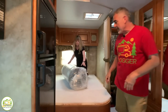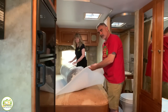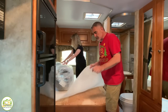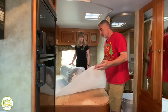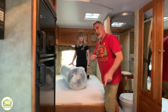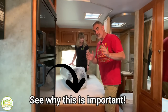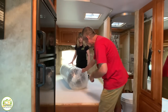You might notice we have a whitish pad laying down on the bed. This is a pad that goes between your mattress and the plywood underneath, and it's used to keep moisture from building up under your mattress. We'll explain that a lot more towards the end of the video, so stick around — it's a super important part of installing a mattress in your RV.